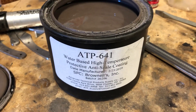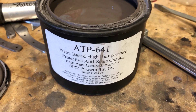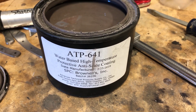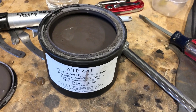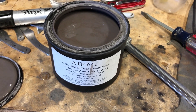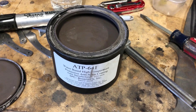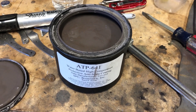Today I'm going to do a little video about the ATP-641. It's a high temperature coating I use to keep decarb to a minimum on O1 steel when I'm heat treating in my kiln. The ATP-641 can be purchased at Brownells online. I've been using this stuff for a little while and it works pretty good.